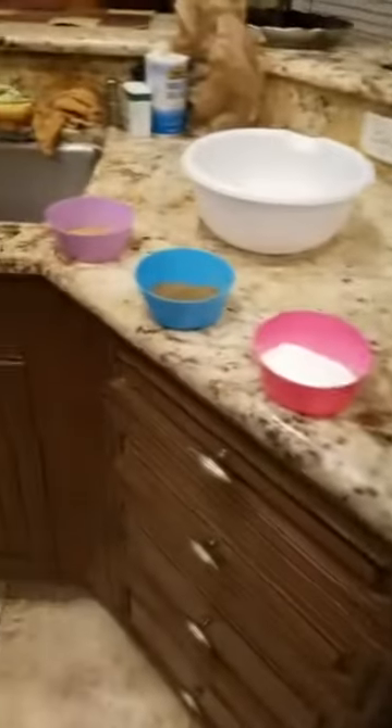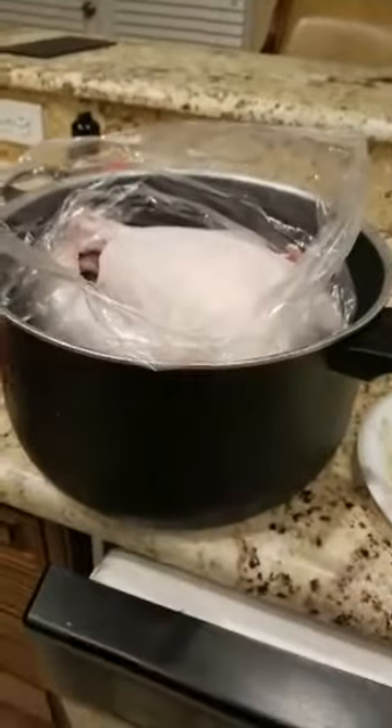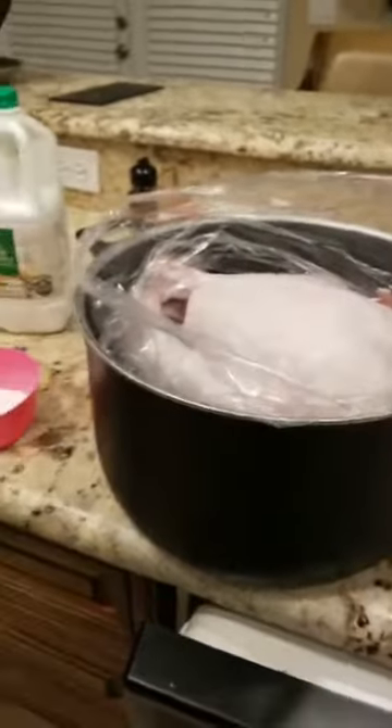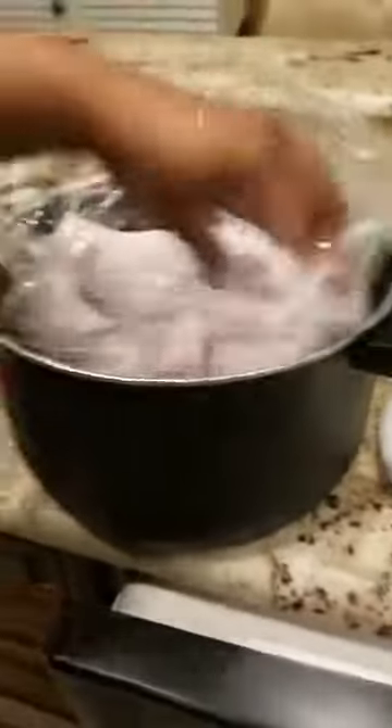Hey, everybody. Hey, Christina and Sonia. I got my daughter filming. We're about to show you how to make Cajun turkey. And this is only part one, because part one is just getting it prepared to marinate overnight in a roasting bag.